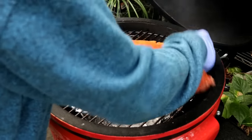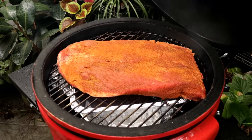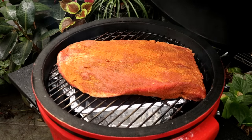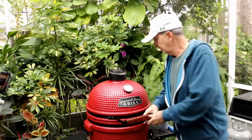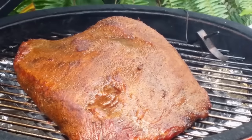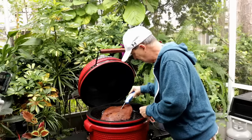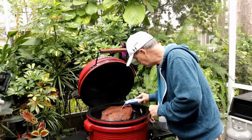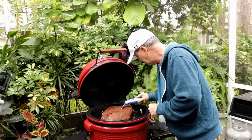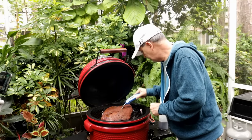I'll let this brisket go until it gets up to around 150-155°F, then I'm going to wrap it. It's been three hours — I know it's not ready, I just want to check the temperature and see how far along we are. I've been misting it about every 90 minutes. We're reading about 145-146°F.